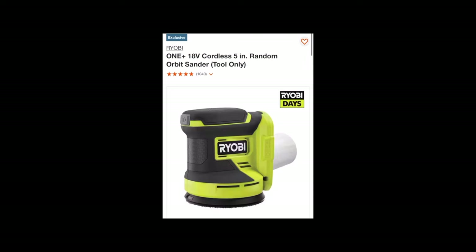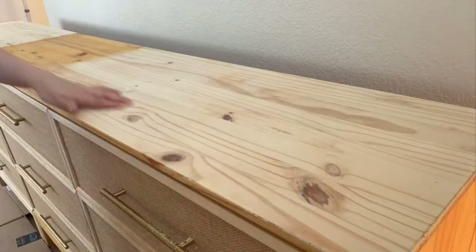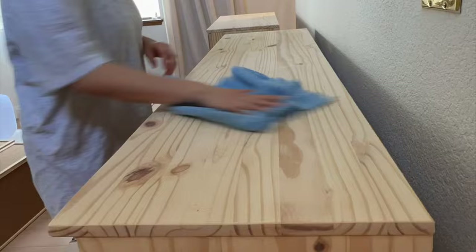Now we can use an orbital sander to sand off all the farmer's tan. I used coarse, medium, and fine grit sandpaper. The coarse grit was really effective at removing the stain, as I really wanted to preserve the wood grain texture. I then followed up with medium and fine grit sandpaper to smooth out the finish and used a microfiber cloth to remove the sawdust.